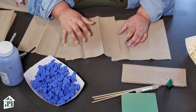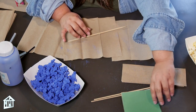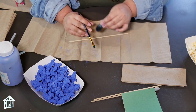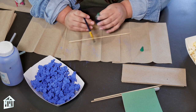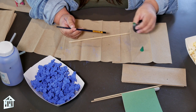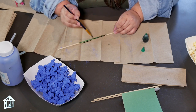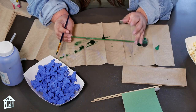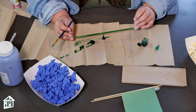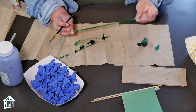Once your blue popcorn is ready, put it to the side and take your skewer, your food coloring, and your paint brush. I had a hard time finding green skewers, which is the reason I'm painting mine — you just add a drop of green food coloring and start painting it over your skewer. Once you're done, put it to the side for a few minutes. It should dry pretty quickly, and then we can start adding the popcorn to our stem.